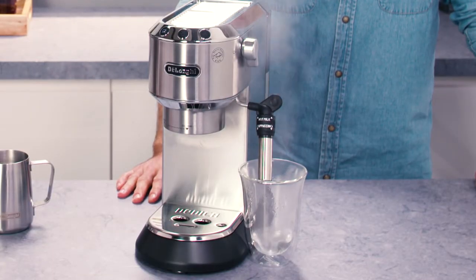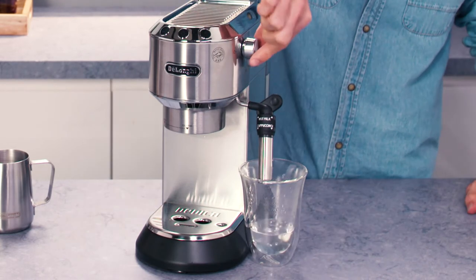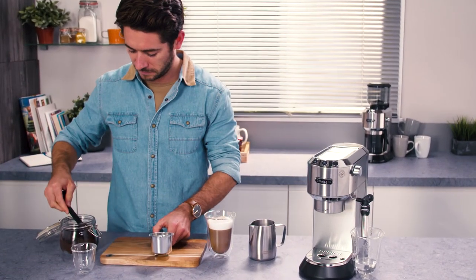Hot water delivery is interrupted automatically when the boiler is cool. When the pump stops operating and no more water is delivered, close the steam dial. The coffee maker is now ready for use.